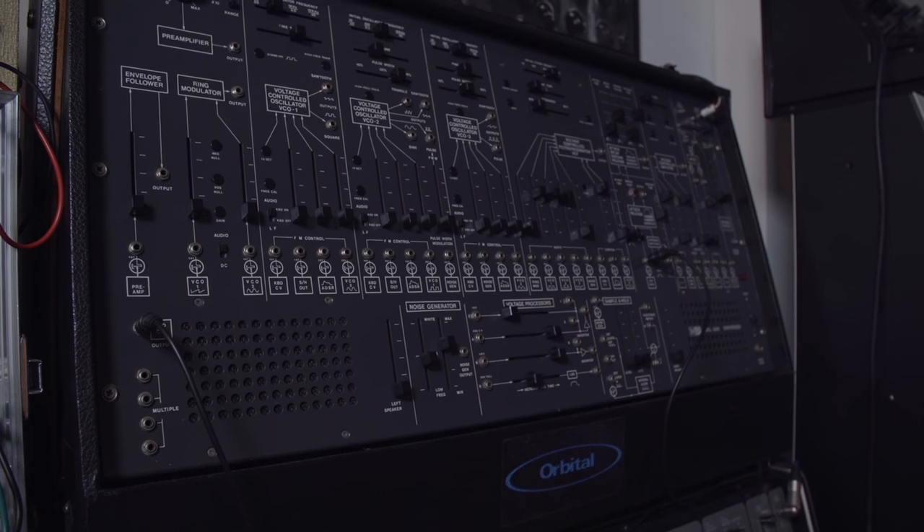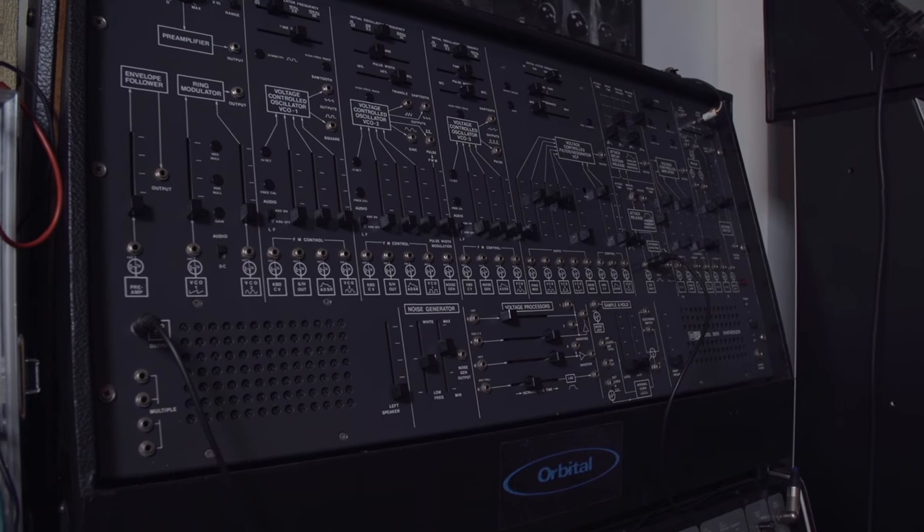I'm an owner of an original ARP 2600, which I've had since the early 90s and it's always been a favourite synth of mine. I've never had an Odyssey so when this came out I was kind of interested to see if it came anywhere close to that, and was pleasantly surprised to find that it does actually.